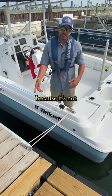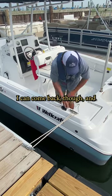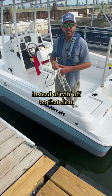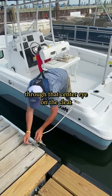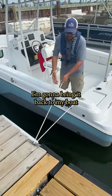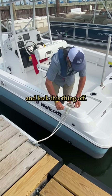Now this isn't permanent because it can literally fall right off that cleat. I can come back though and make it a bit more permanent. What I'm going to do is actually run my line through that center eye on the cleat and bring it back to my boat, adjust my tension, and lock this thing off.